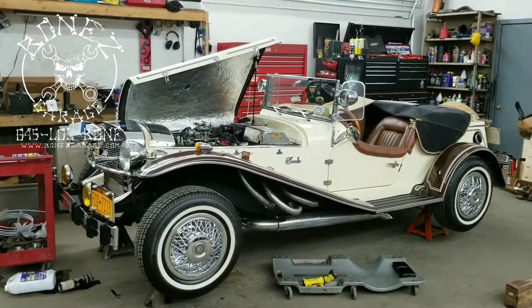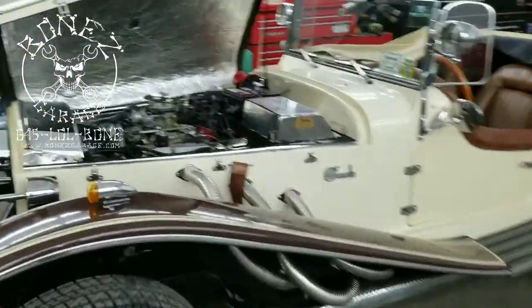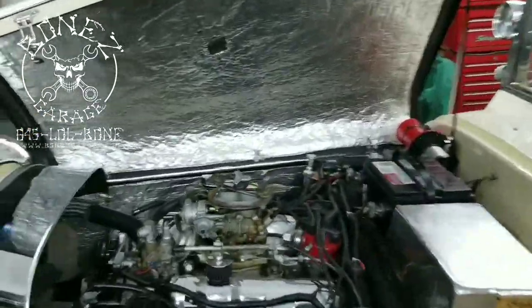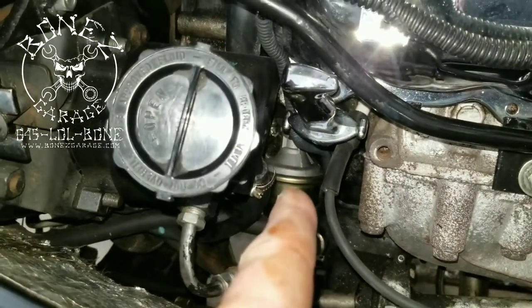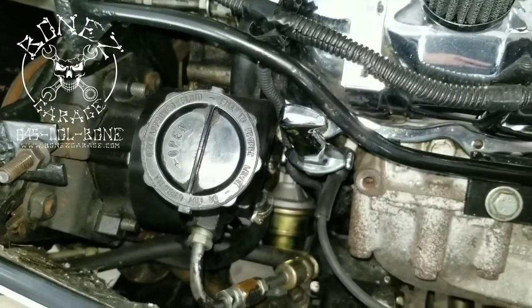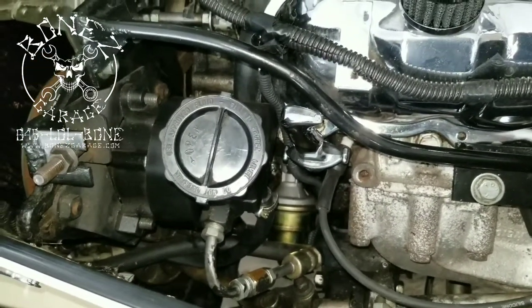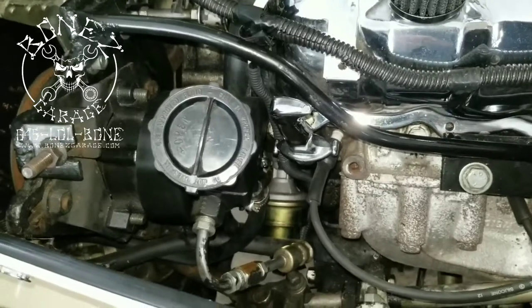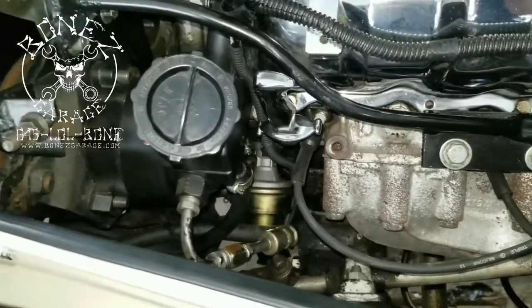I see it every three, four, or five years depending on when it needs anything. He brought it in because he was starting to have a fuel leak. If you look right down there, that piece right there is the fuel pump, and the diaphragm for the fuel pump went bad, so it was pushing fuel out of the fuel pump and onto the ground. Hence he had it towed here so we can fix it.